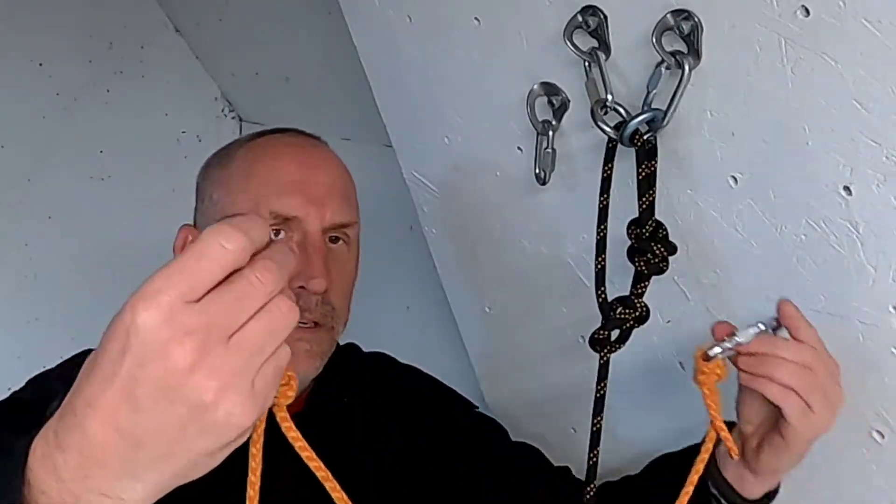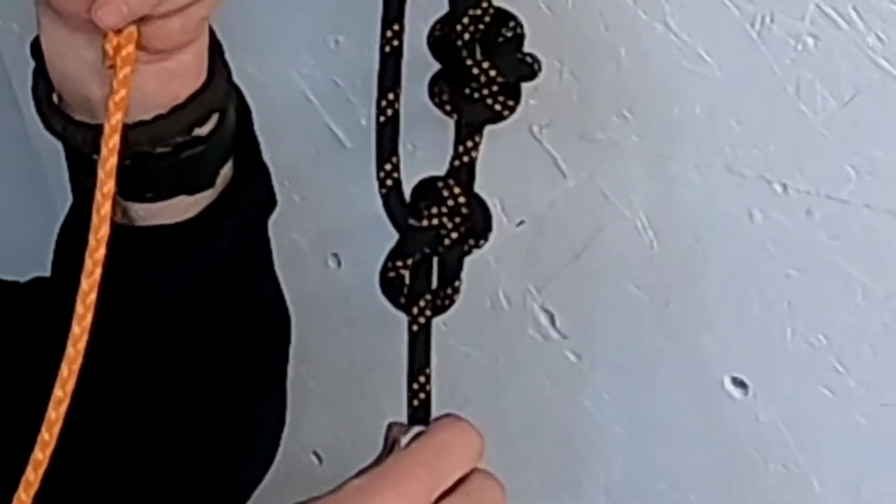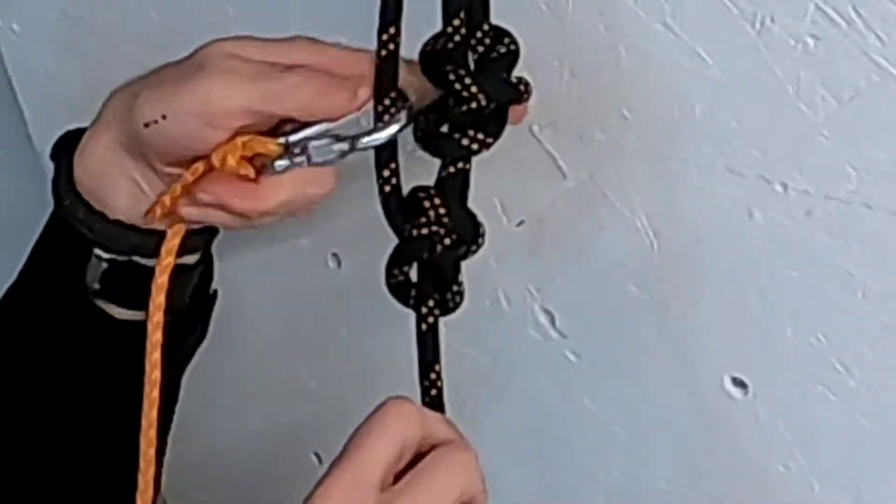We have a pull line here with two carabiners on it, with quite a bit of distance between them. These are just some cheap steel carabiners — it doesn't really matter. You could probably use even wrap rings if you need to, or screw links. We take the sharp end one, the farthest one, and put it on right here.